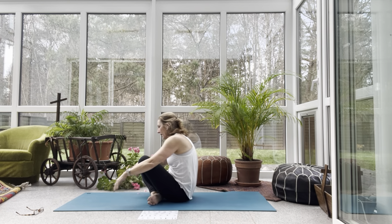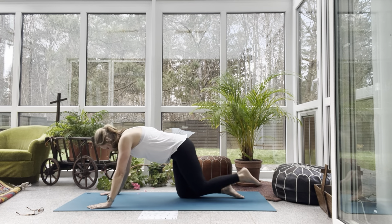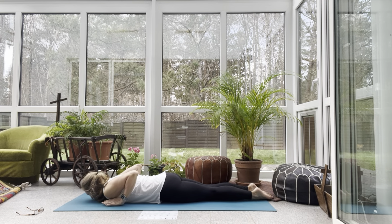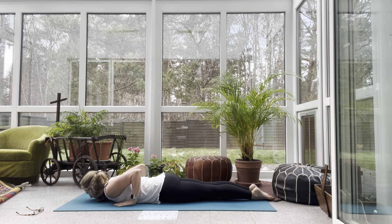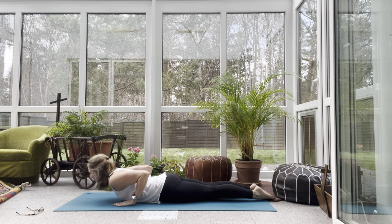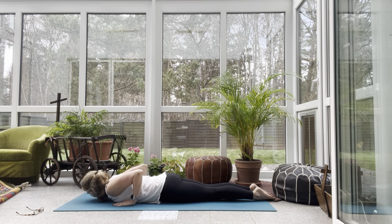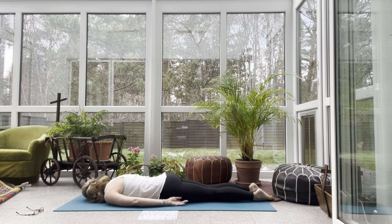Come over onto your belly and we'll do our backbending series. Hands under shoulders, palms slide back along your ribcage, elbows hugged in. Press down with your feet. On your inhale, lift up. Hold it — three breaths. One, shoulders soft away from the ears. Two, and three. Take a big inhale and exhale, lower. Turn your head to the right, send your palms out beside you. Take a break — hold as still as possible.